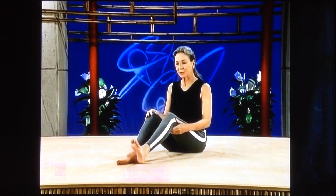For show number 26, we are going to start out really working on your spine. We want to limber it up, give you a lot more flexibility. So we'll start out with what some people think is the dreaded spinal twist.